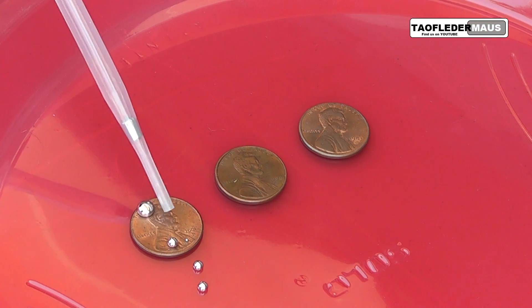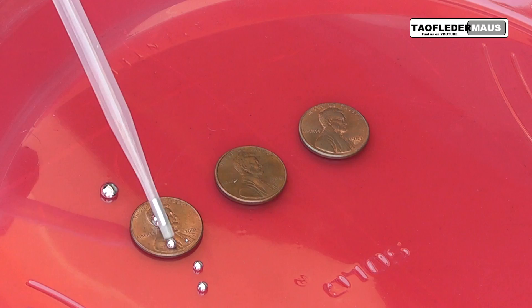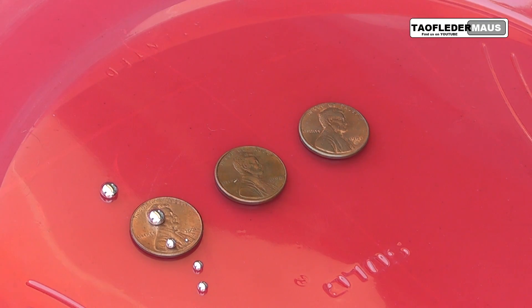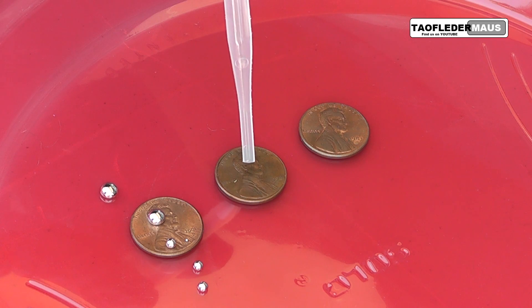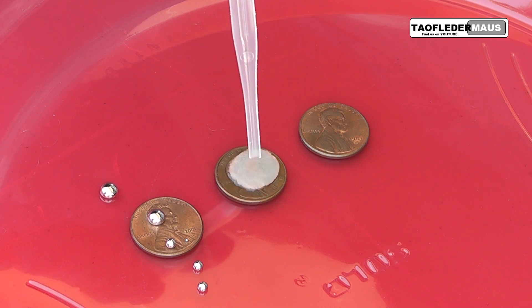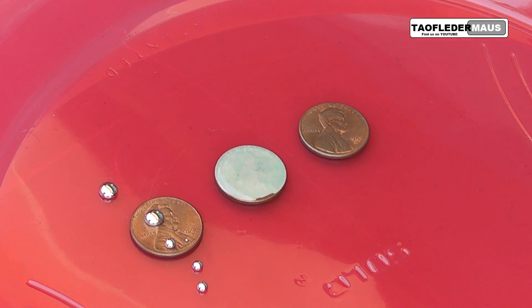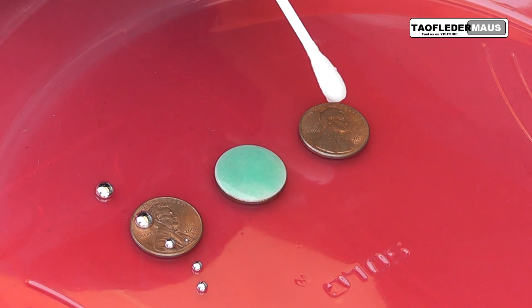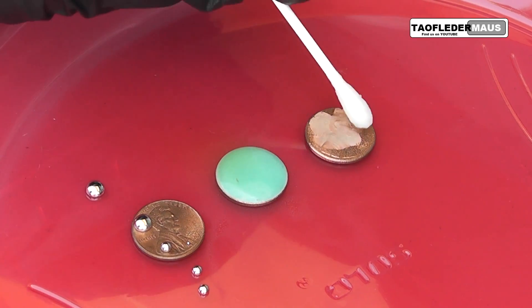Now because copper has an oxide layer on it, the mercury doesn't really want to have anything to do with this penny. Next we'll take about a 20% strength solution of nitric acid and put a heavy coat on this penny. The purpose of that is just to show you the strength of this acid. But we can use the same acid solution as a flux if we use it very liberally, and you'll see the oxide layer just dissolve away instantly.